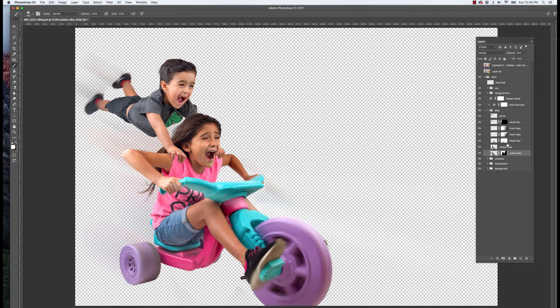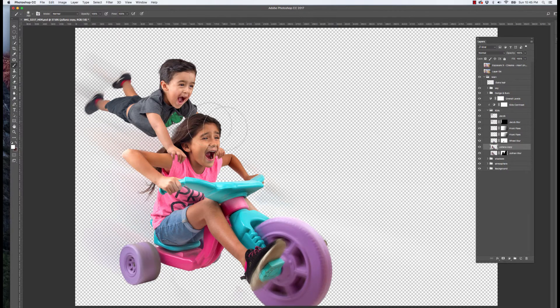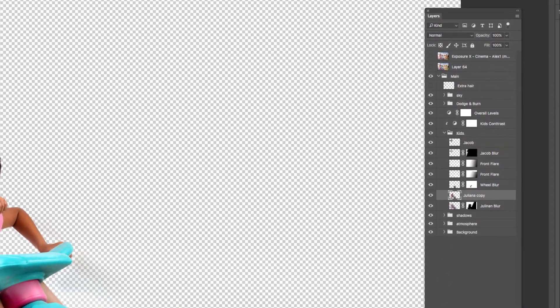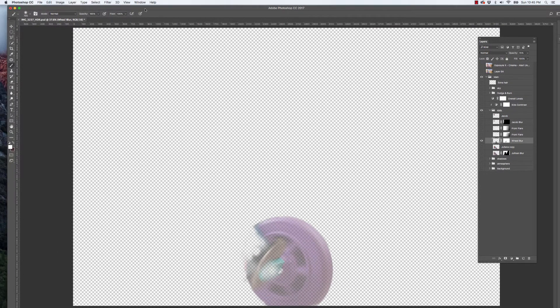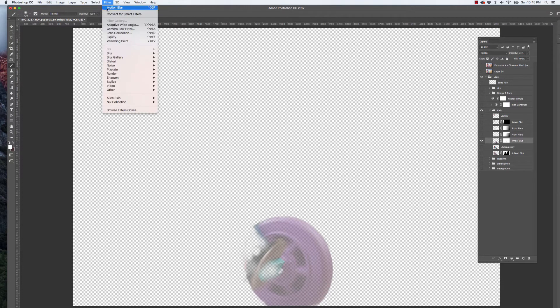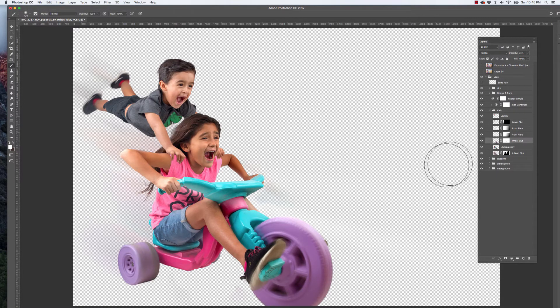So that's Juliana in front. To add motion to the tires, I copied the front tire and pasted it up on top, then did the same thing — went to Filter > Blur > Radial Blur, which creates a spinning motion blur. Then I pasted it on top, put a mask over it, and made it look like the tires are spinning.